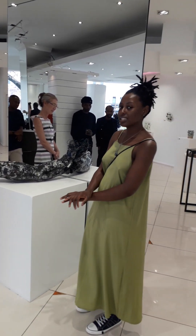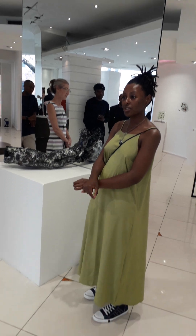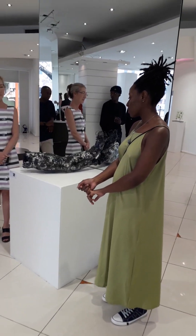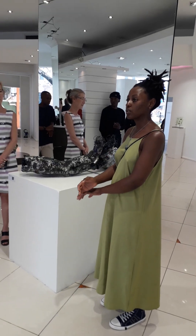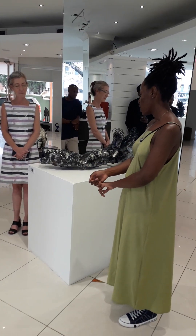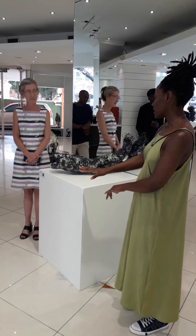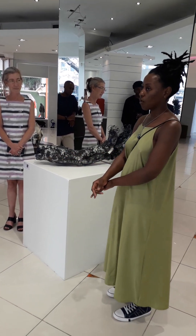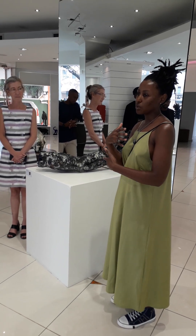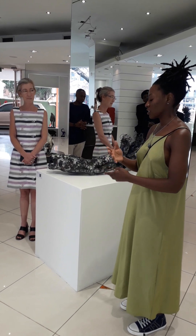My concept is delving into the shadow self, which explores the hidden parts of our persona that we keep hidden from ourselves and others. I used an abstract form — it's like you don't know what you're exploring, so you can't even point to an actual structure.